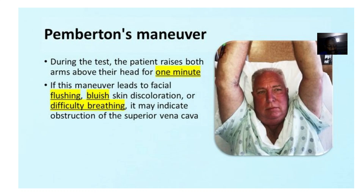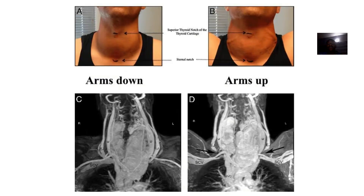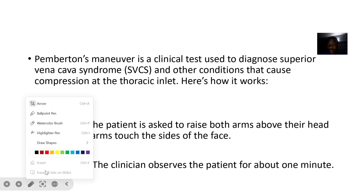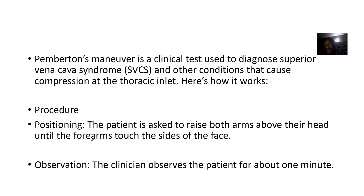It's just very simple. You are trying to check out for superior vena cava syndrome. Pemberton's manoeuvre is a clinical test to diagnose superior vena cava syndrome and other conditions that cause compression at the thoracic inlet.